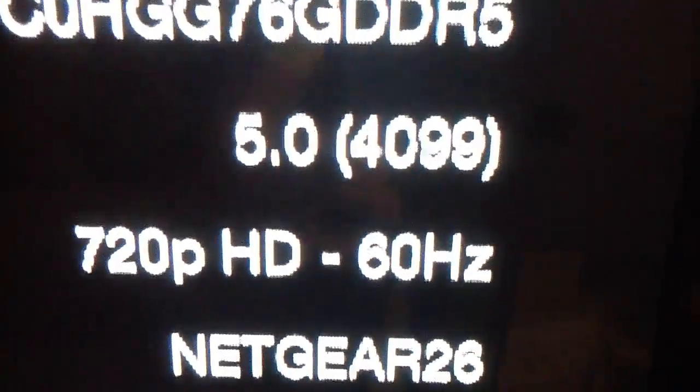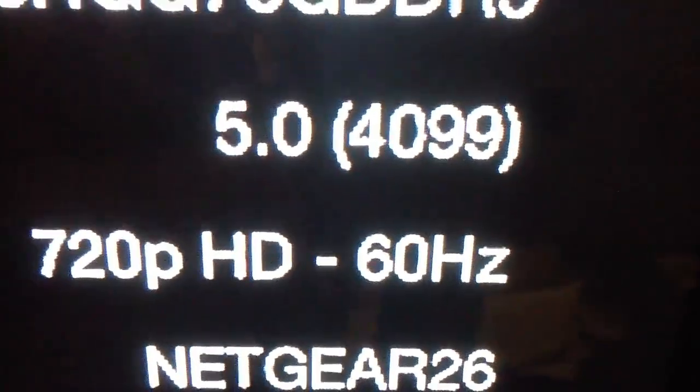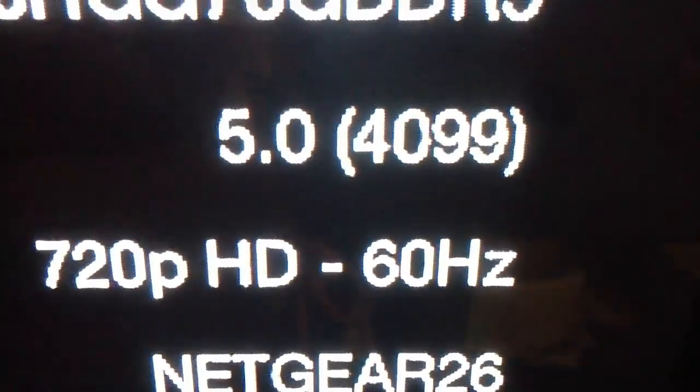Hey YouTube, in this video I'm going to be showing you how to jailbreak an Apple TV 2nd generation running on Apple TV software 5.0. This is the latest version of Apple TV software as of the 21st.